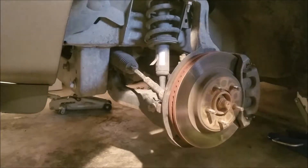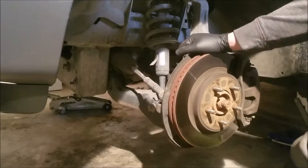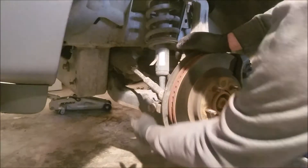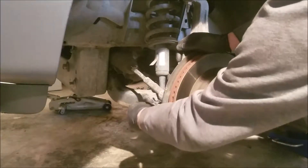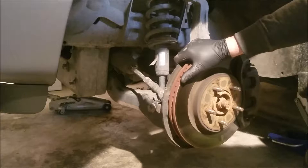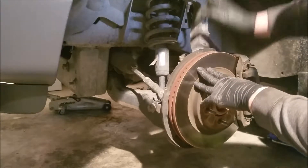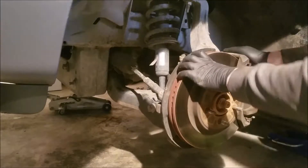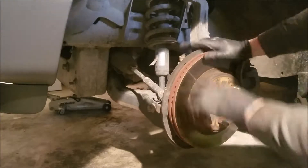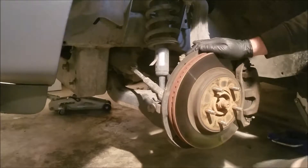Hey guys, we're back today on a 2006 Ford Explorer. What we're doing is replacing these front struts, and it's really a very straightforward process. We have a 24 millimeter bolt right here, three 13 millimeters on the top, and then we may or may not have to disconnect our upper control arm and possibly our sway bar end link. Without further ado, let's get started.